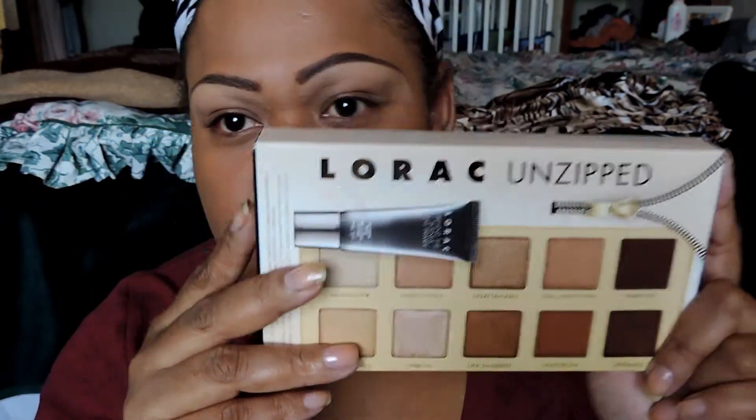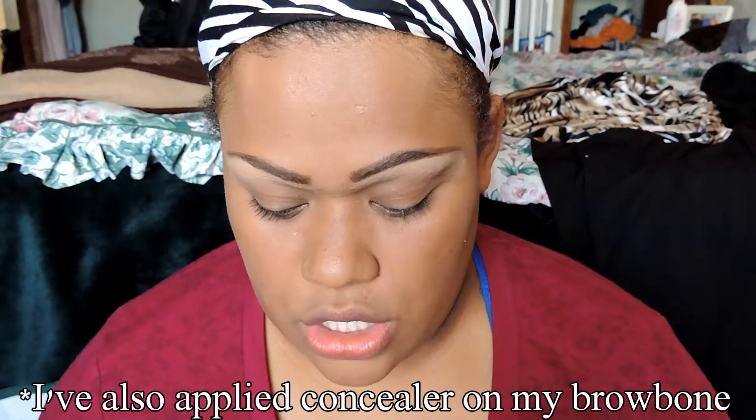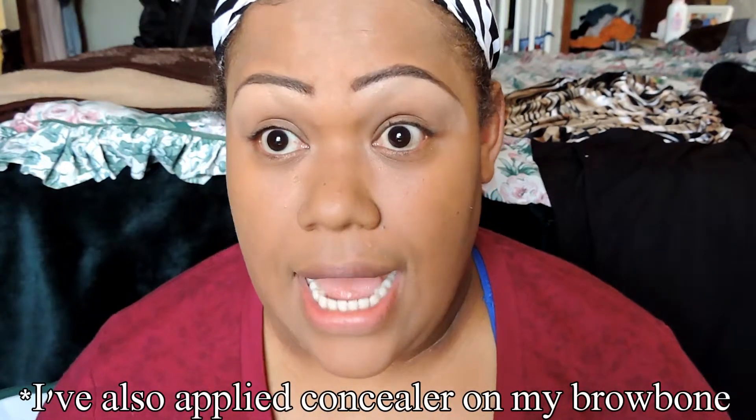Hi everyone, welcome to another Pacific Style video. Today we're going to use my Lorac Unzip Palette. I've already put my foundation on and we're just going to go right in to do the eyes. This is my first time using this palette so I'm excited.